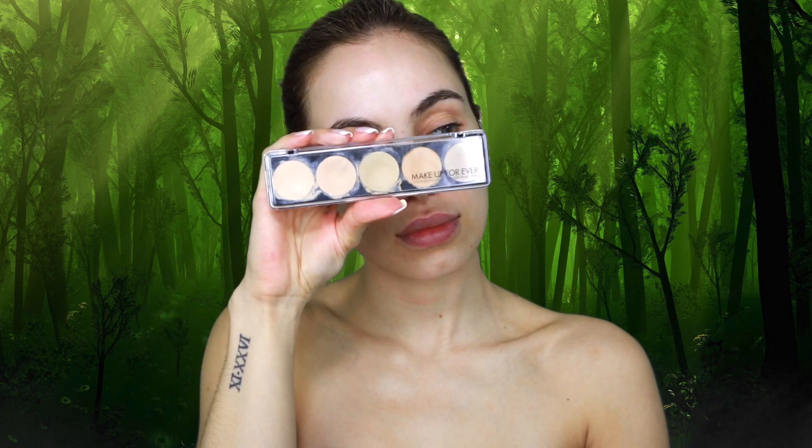Next, I'm going in with my Makeup Forever Camouflage Cream Palette in shade number 5, concealing any areas where I have a little bit of redness before I go in with my foundation.